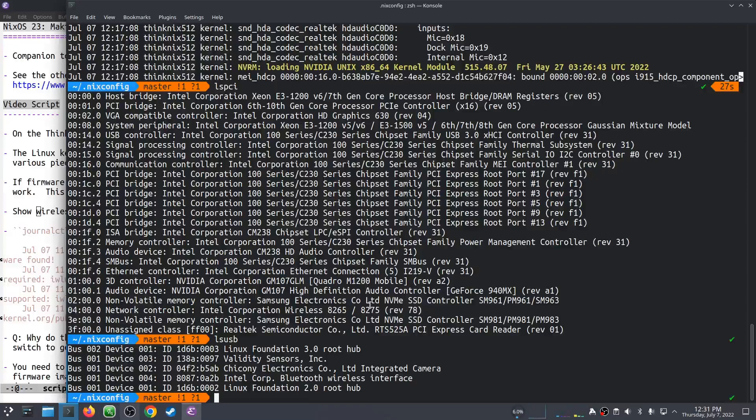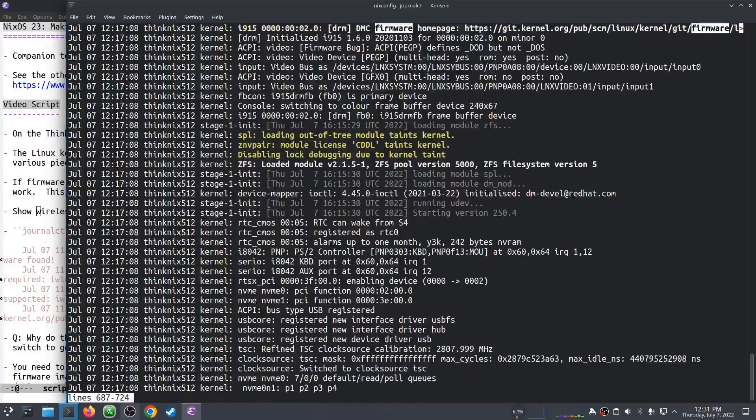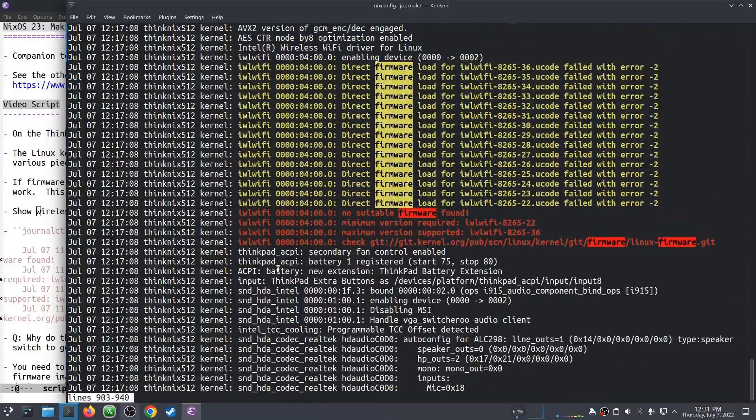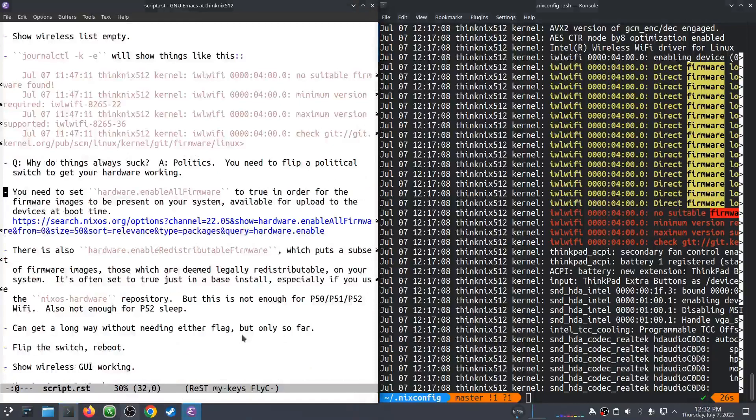The IWL Wi-Fi driver is what makes that device go. And you can tell here that it says no suitable firmware found. We can make it work. What's going on here? We have a kernel driver — why is this a problem? Well, why do things always suck? It's politics. In order to get your hardware working, you need to flip a political switch inside of the software and inside of the NixOS configuration.